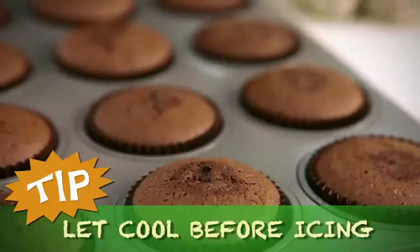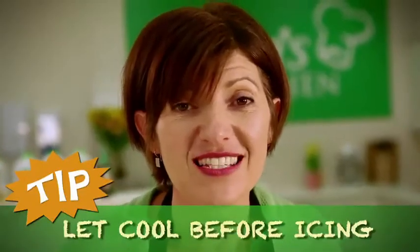Remove from the oven and allow the cupcakes to cool for about five minutes before transferring them onto a cooling rack. Don't be tempted to eat them at this stage as the filling will still be very hot, and you need to let them cool down before they're iced. The wait will be worth it.